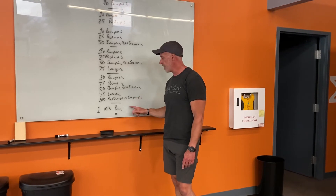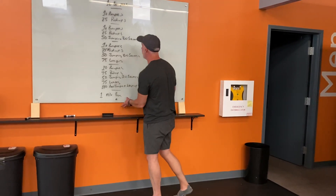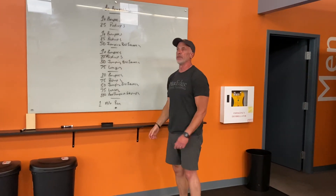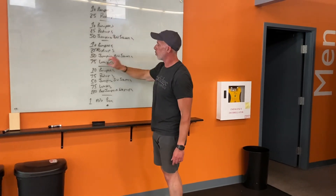Once you finish that, if you are so inclined, do a one-mile run. How could you tweak it otherwise? Maybe take a half mile at the beginning and a half mile at the end. If you're a serious runner and want to modify this a little bit more, you could add a distance in between each rung. Your call — super simple, super effective. Get it done.